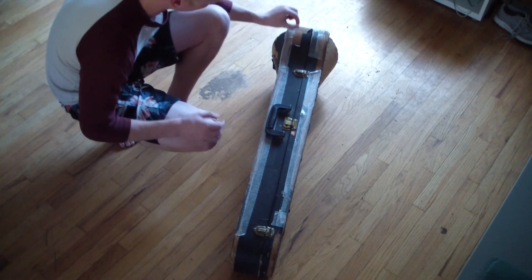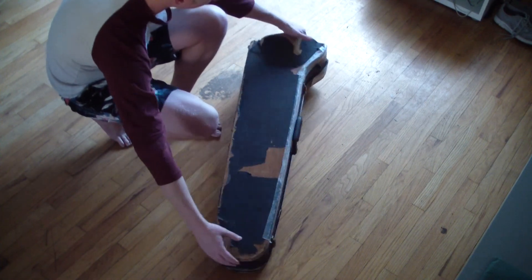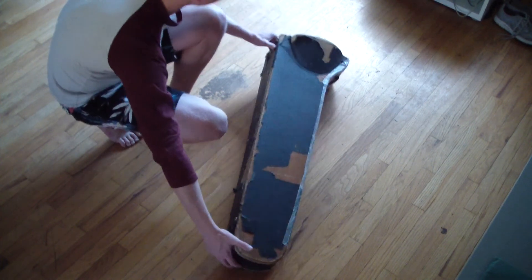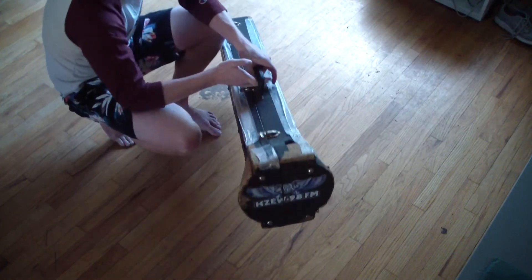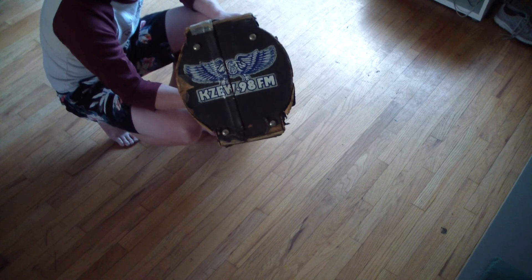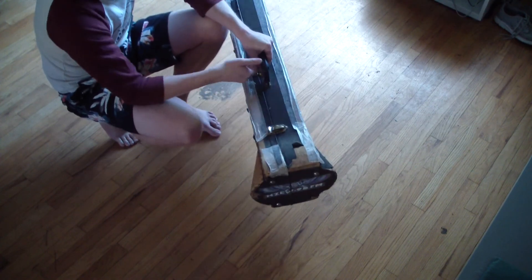Quite a bit of the external covering is gone. Let's see — there's no more stickers, right? I think those are the only ones. Oh, nope — you got this one on the end. Some radio station. I think this is in Florida because that's where I got this from.